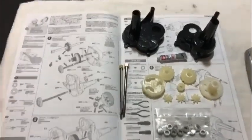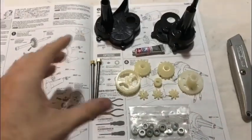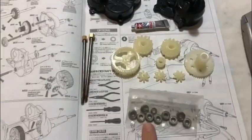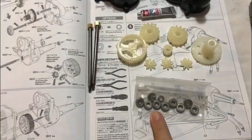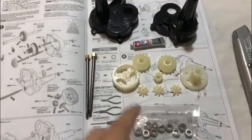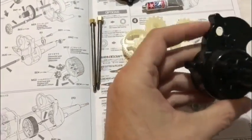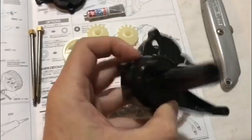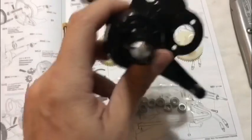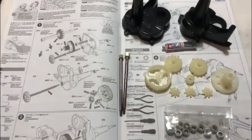The first stage is the gearbox assembly, which is very straightforward. Whatever bits I need I get them all out and ready. We're not using the nylon bushes that are supplied - we're using the metal ball bearings. And one thing I would say: don't be lazy with your plastics. Make sure you trim with a sharp knife all the little edges from the plastic being on the tray, because it's well worth it when the model's finished and it takes seconds.